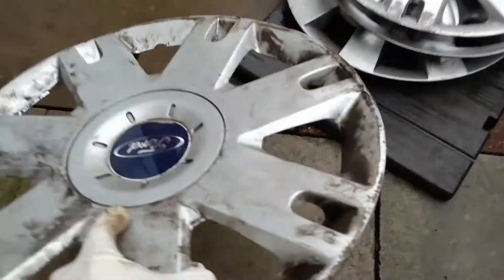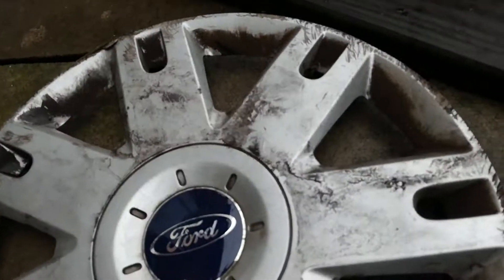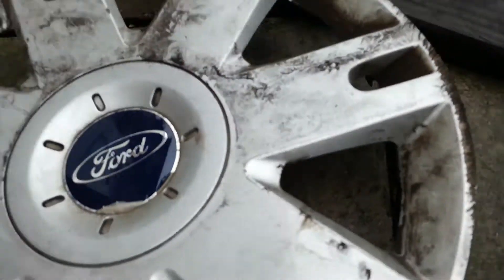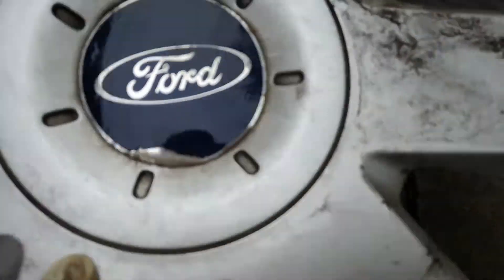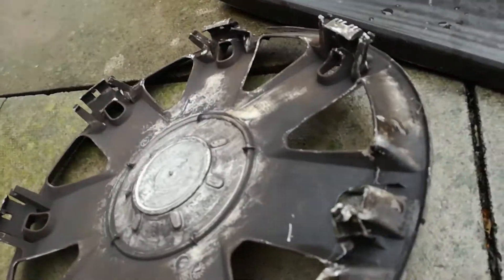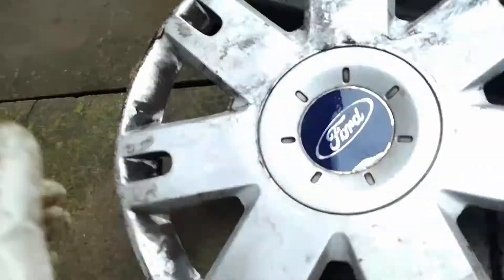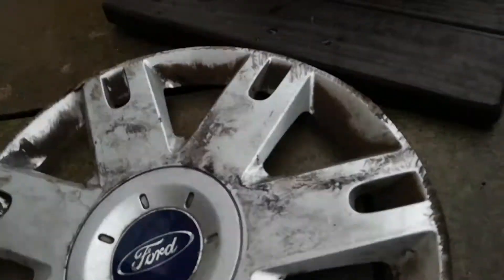And here's another one which has been run over. As you can see, the badge is damaged as well. On the back, it's been run over. I'm going to be throwing this one away — I'll just put that right here to throw away.